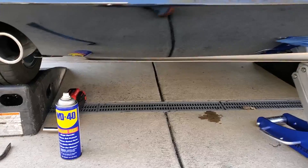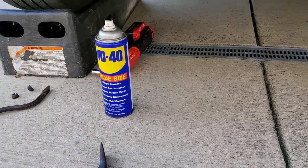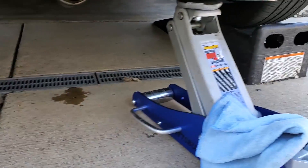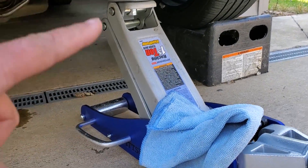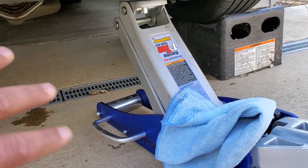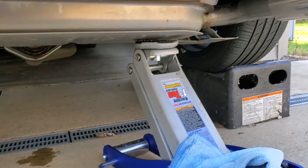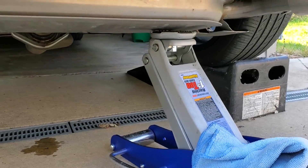Here's a little trick: spray a little WD-40 on the rubber hangers. And once you get one side done, if you're working by yourself, just use a jack to hold it up so it's not falling and putting pressure on the system downstream. Then I'll show you how I pried those rubber things off — once I get it down, I'll be able to show you real easy.